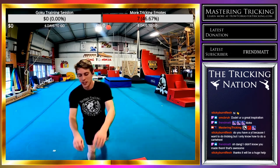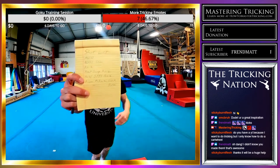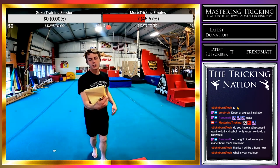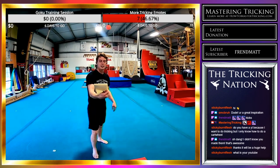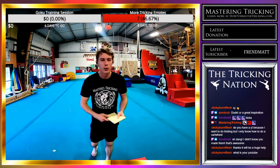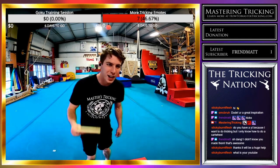I also have a shot list for today: aerial, aerial semi rise, front swing rise, aerial semi front swing rise, aerial semi front swing rise swing-through cork, and aerial semi front swing rise swing-through box cutter.